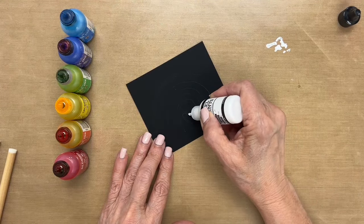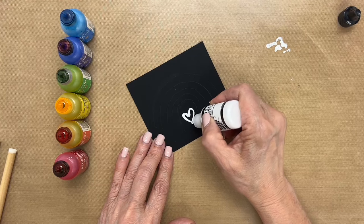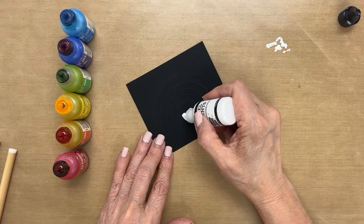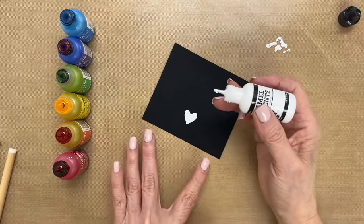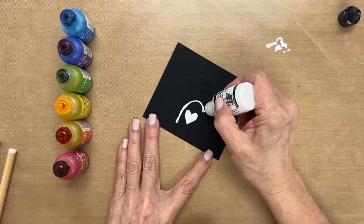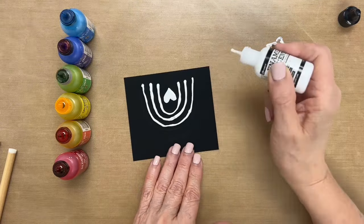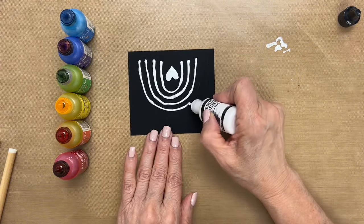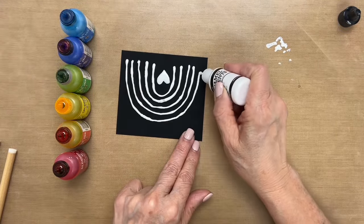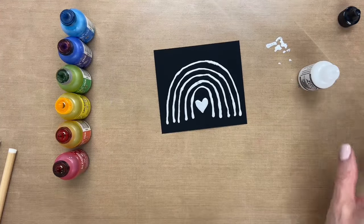I'm going to start in the middle with my heart. I'm going to fill it in and then go ahead and make my outlines of the rainbow. I'll be silent while I do this so I can concentrate and we'll just speed it up. Set this aside and let it dry.